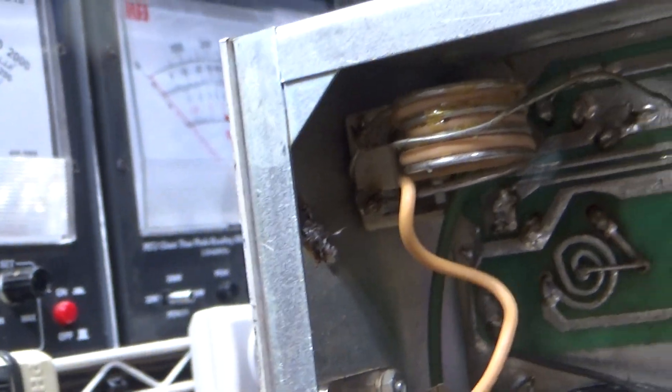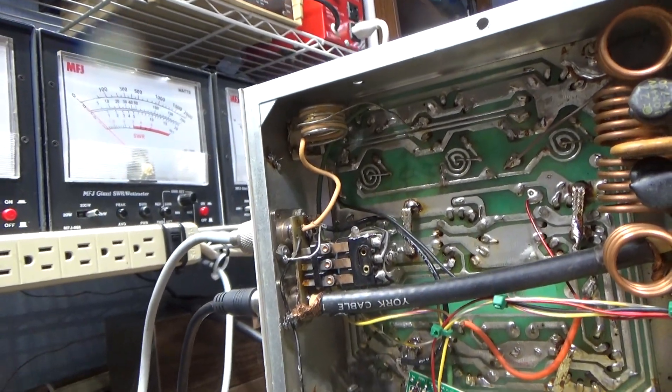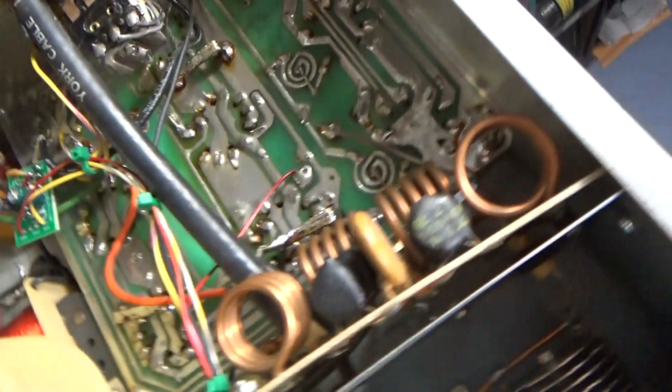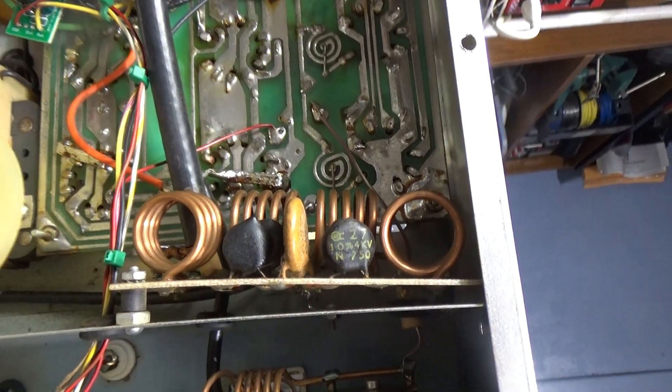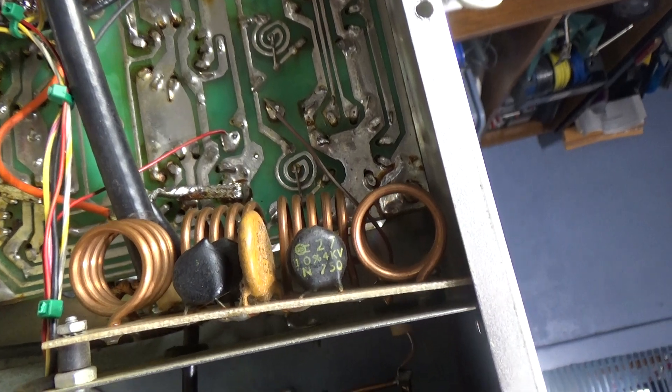This has a tuned input with that coil, and there's a trimmer facing the back behind the coil so you can get the input SWR down pretty low. It's also got a TBI filter — that's all them coils and tuners right there — coils and caps. It's got a built-in TBI filter on this thing.